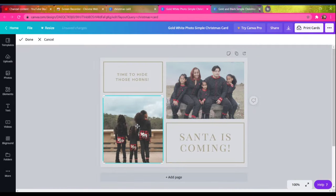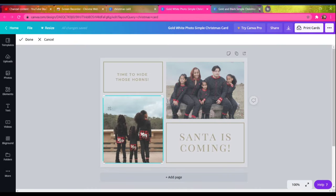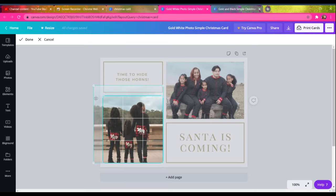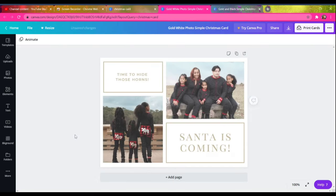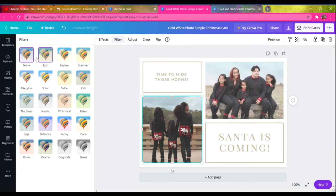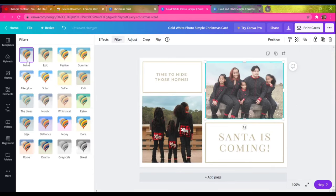Sometimes templates will have their own filters on them. Make sure you take off the filter if you don't like it — I typically don't, because I create my own filters when I do my editing. As you can see, the photo looks really ashy with the template filter. I just go in and remove the filter, and sometimes make small adjustments like brightness. You can also play with other settings to get the photo to look the way you want.